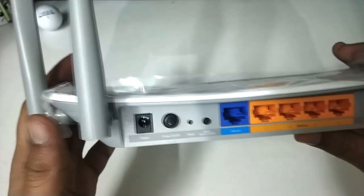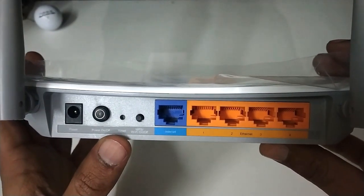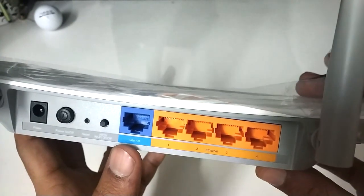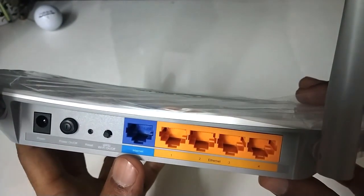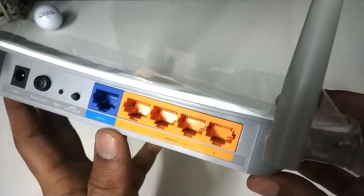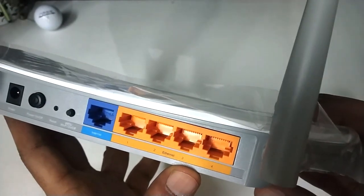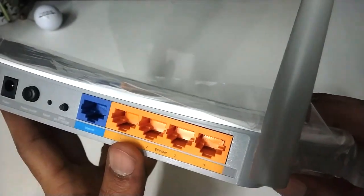On the back we have the ports: the DC input, power on/off, the router reset switch, and the WPS switch. This blue jack is used to input the ISP Ethernet cable so as to provide the router with internet access. These four ports are output ports and you can use them to connect a computer with an Ethernet cable.